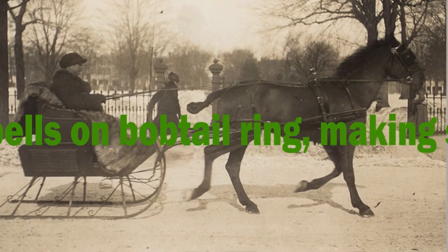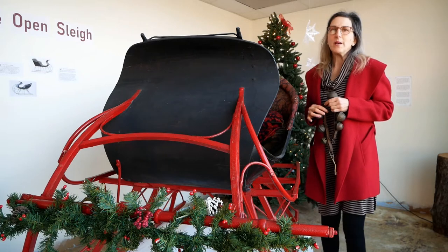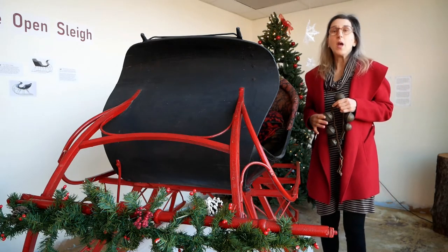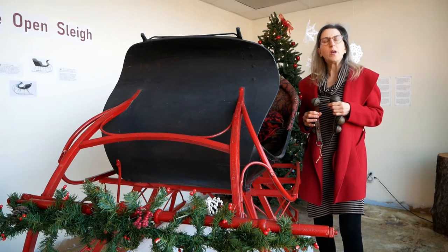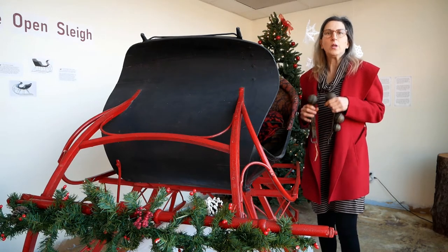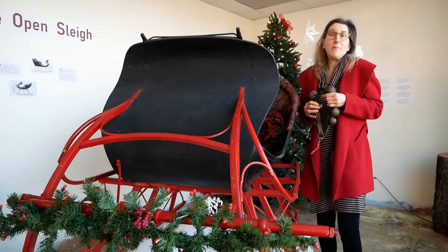What's with the bells on bobtail ring making spirits bright? A bobtail was a trimmed horse's tail that kept the reins from getting tangled. The bells would have let other people know on a cold, quiet winter night that you were out on a ride and coming their way. The word jingle was a verb in this case — it would have meant to jingle the bells. Now we've used it as the name of a song.